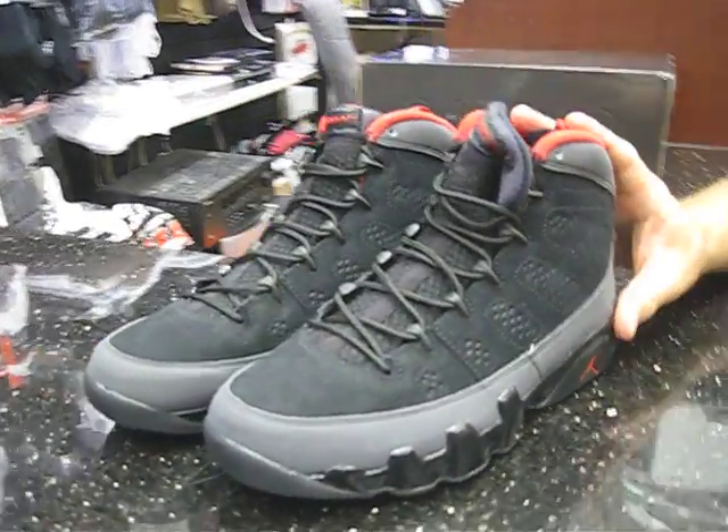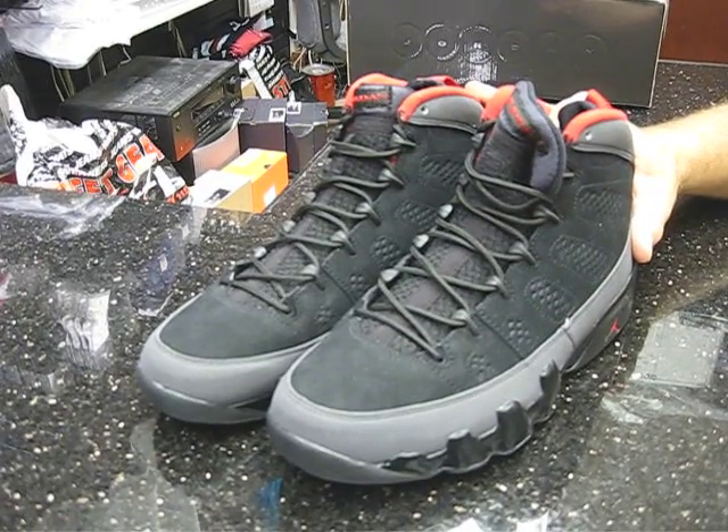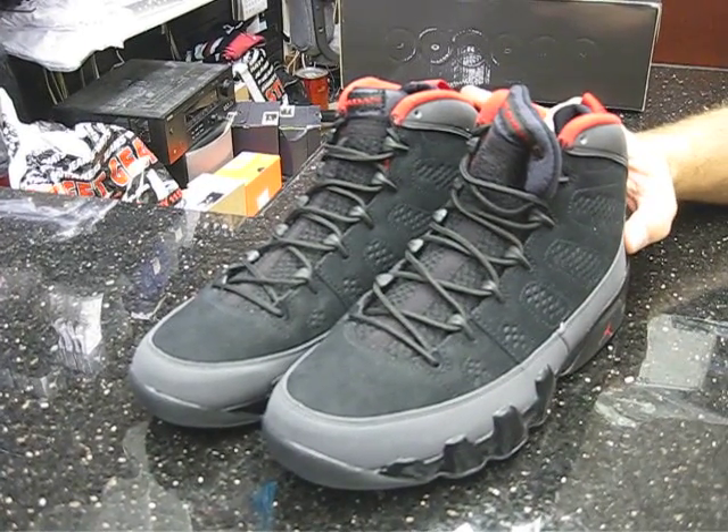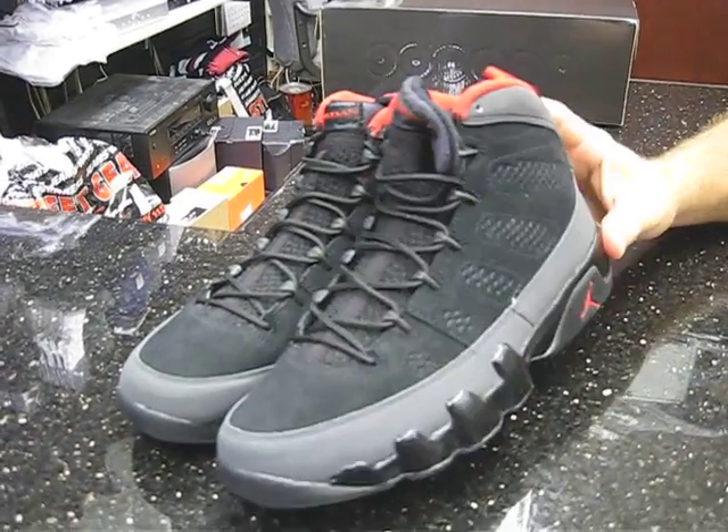This is the original — it originally released in 1993. Jordan retired that year so he didn't wear these shoes. This is one of the Jordans he didn't wear. But this shoe was also put on the statue in Chicago that honors Mike.